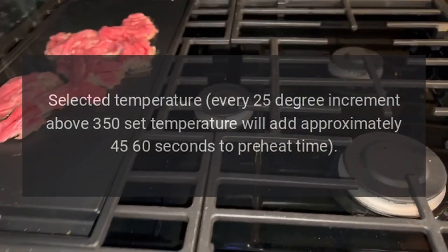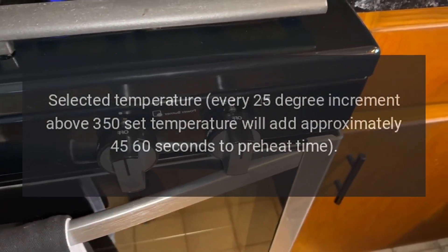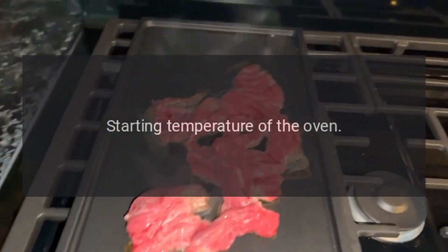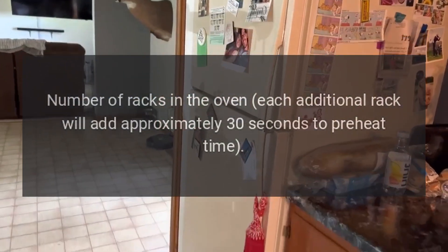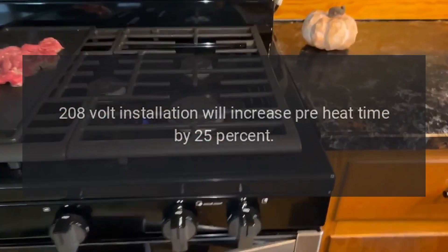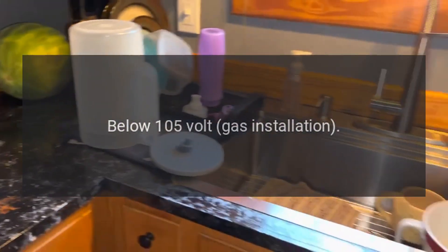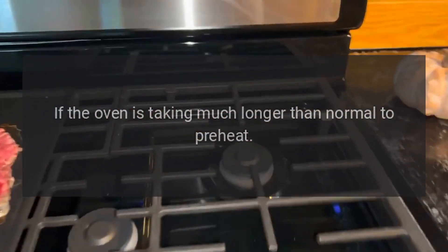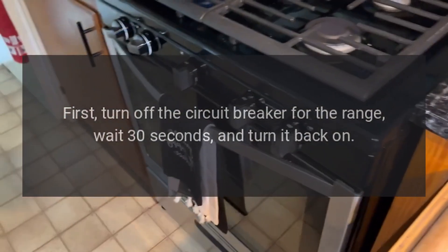Factors that will affect the preheat time are: selected temperature — every 25-degree increment above 350°F set temperature will add approximately 45 to 60 seconds to preheat time; starting temperature of the oven and room temperature; number of racks in the oven — each additional rack will add approximately 30 seconds to preheat time; and a 208-volt installation will increase preheat time by 25%. If the oven is taking much longer than normal to preheat, first turn off the circuit breaker for the range, wait 30 seconds, and turn it back on to ensure it is not getting half power.